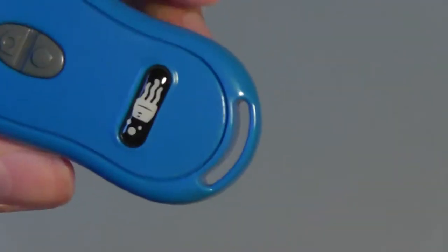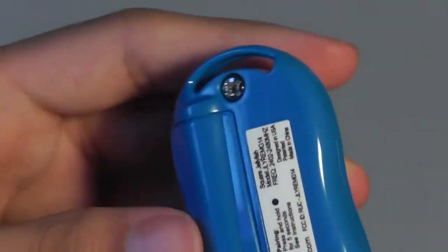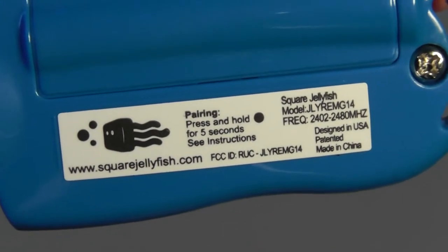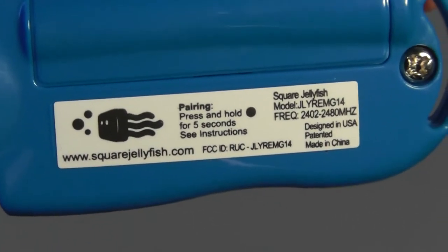On the bottom you have access to a lanyard strap that you can hook onto a keychain ring or attach around your neck when carrying it. On the back you have access to the AAA battery compartment, which you can swap out once the battery dies. It should last roughly six months or so before you need to replace it. There are also brief pairing instructions on the back.